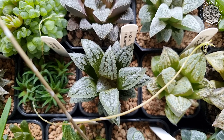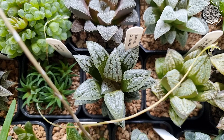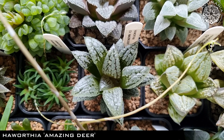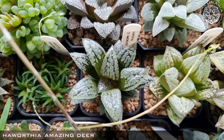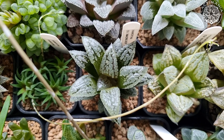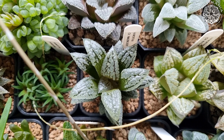Just turned the grow light off so you can better see the true colours of the plants. One of my absolute favourites here — Haworthia Amazing Deer, another one from Ian's Haworthia. This did flower a few months back but unfortunately I had nothing else to pollinate it with. It will flower again though, hopefully along with some others.